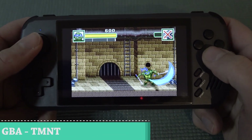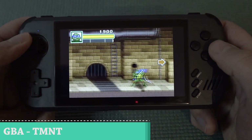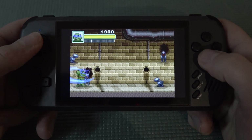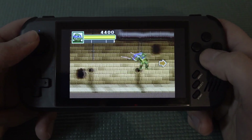Next up I want to try some GBA. So far I can see and hear that everything seems to be working just fine. With the aspect ratio we do have some sidebars on the sides, which I think is a pretty damn cool option. If you don't like the stretched widescreen, you can just play it like this.